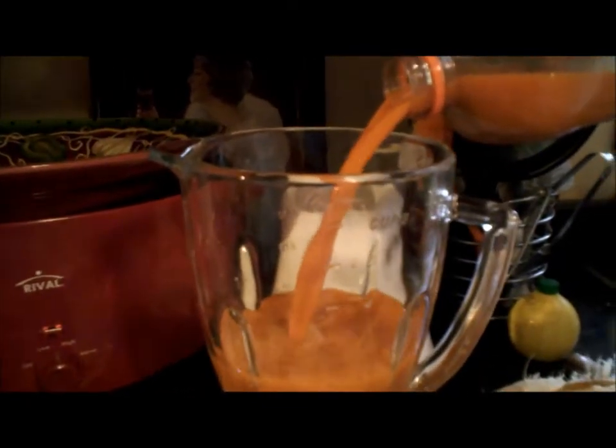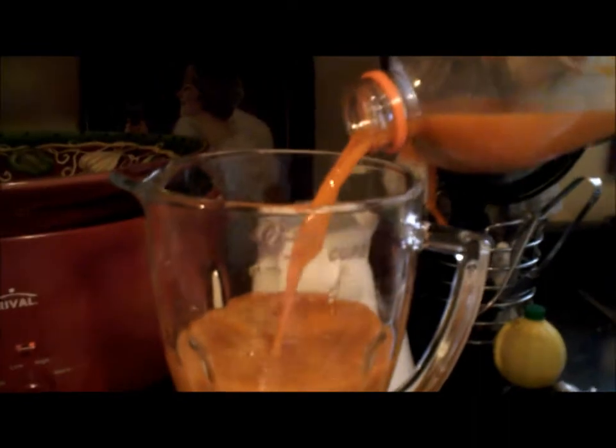Now I'm going to start pouring the liquids that will go into my juicer. First, carrot juice. Then I'll put my celery, my banana, my coconut juice.